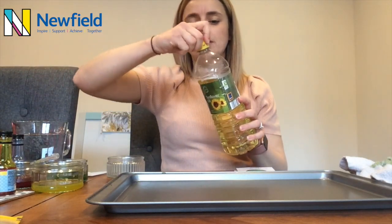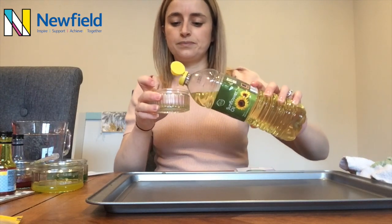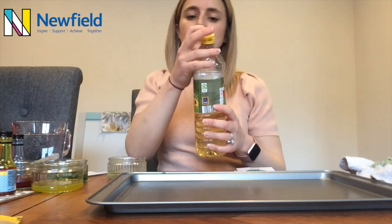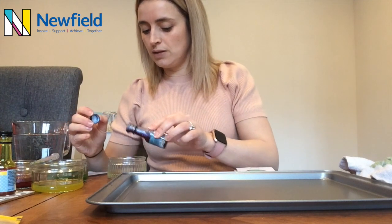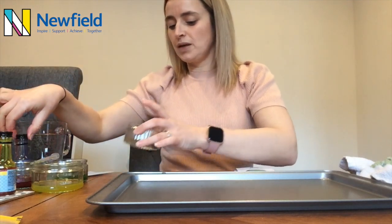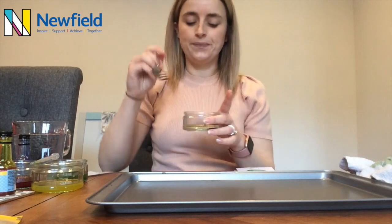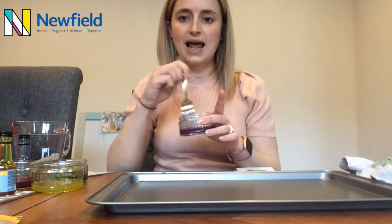To start with we're going to put a small amount of sunflower oil, or any oil, into our small bowls. And then we're going to add in some food colouring. I'm going to add my blue food colouring into this bowl. You do need plenty to help it work. And then you're going to use a fork to mix together the oil and the food colouring.